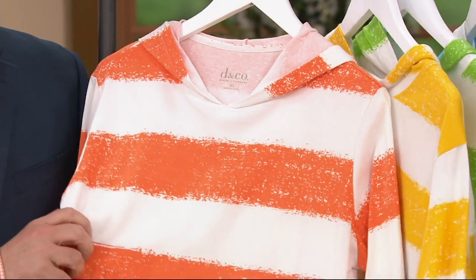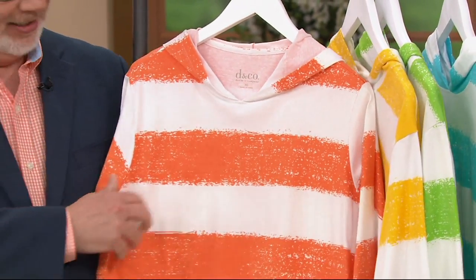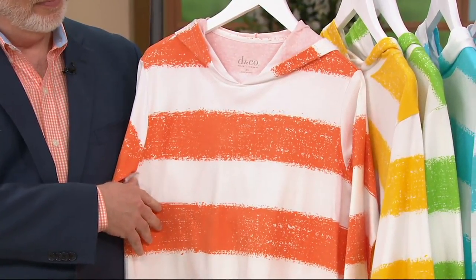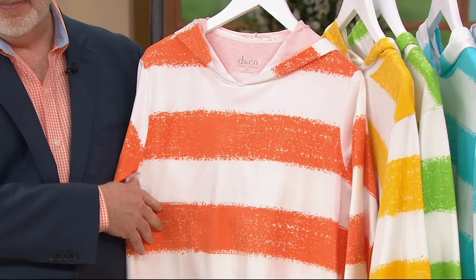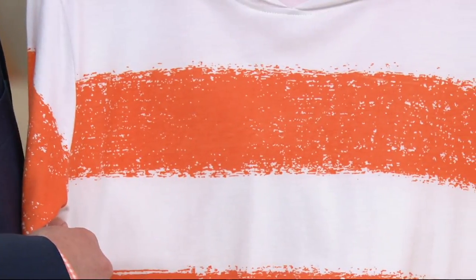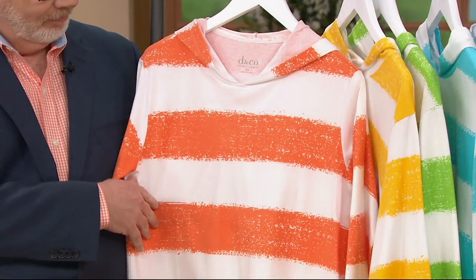All right, so let's talk about our painterly stripe oversized knit hoodie. This is so beachy fun. It's oversized, so it's not clingy. You can layer it over whatever — a t-shirt, your swimsuit, whatever. It's got a little hoodie in the back, a little bit longer in the back than in the front, and you've got just a fun scoop neckline as well.